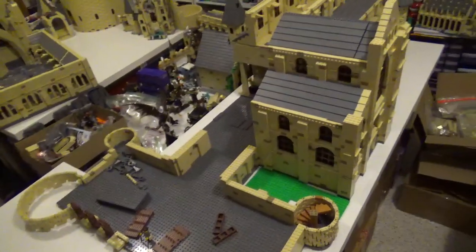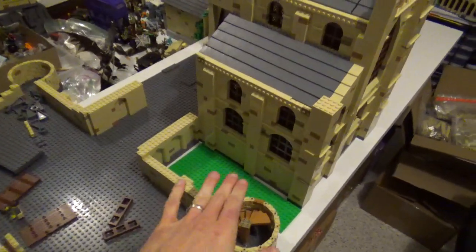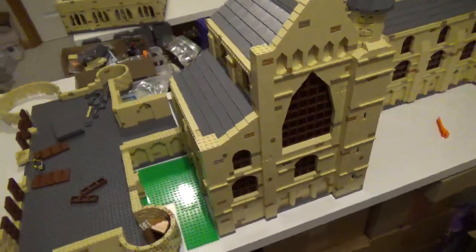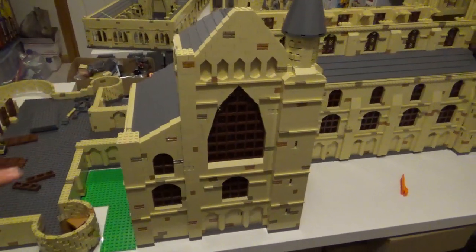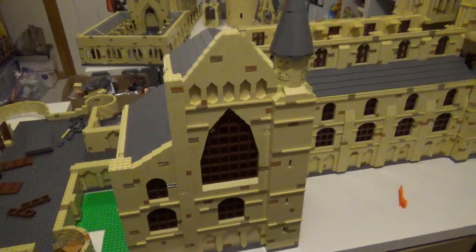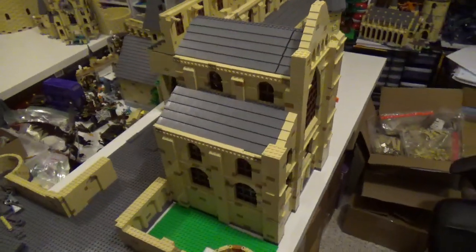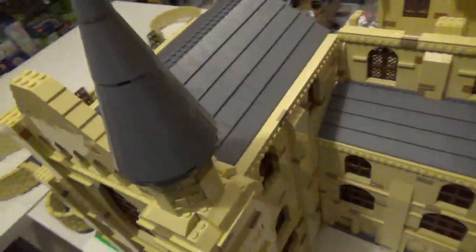I also worked some more on the exterior of the library and charms classroom. The charms classroom underneath the library is the top two floors of this section. Previously I just had the front facade done. I did rework some of this as well and actually ended up shortening it by two bricks to make it line up better with the roofing of the long gallery. I think it's looking pretty good, so the exterior of this section is really pretty much done.